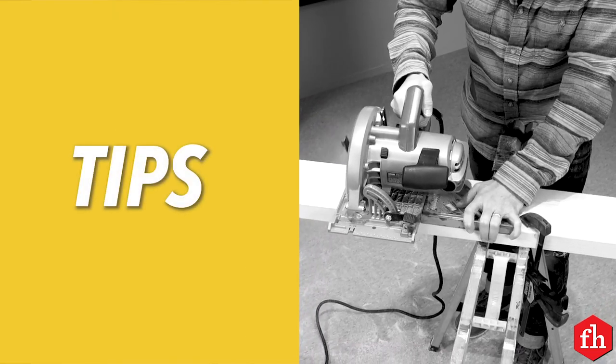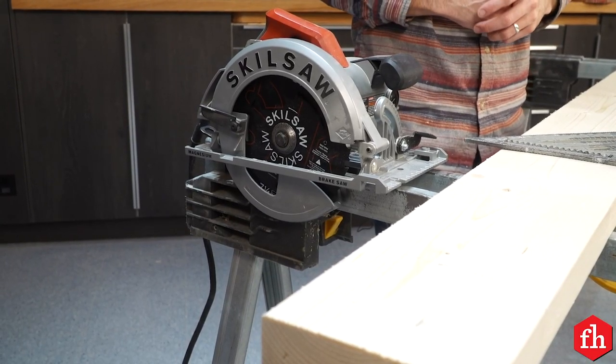Now let's talk about some tips. First things first is safety. Circular saws are inherently dangerous, so we need to protect ourselves. Safety glasses are number one. Hearing protection is also important. And you want to make sure to secure any loose-fitting clothing and hoodie drawstrings to make sure nothing gets caught in that blade.